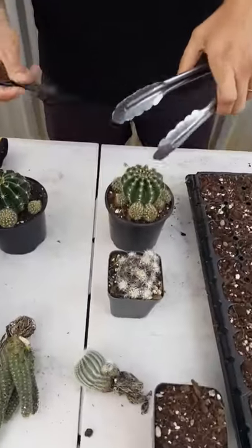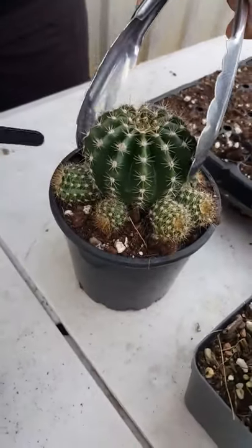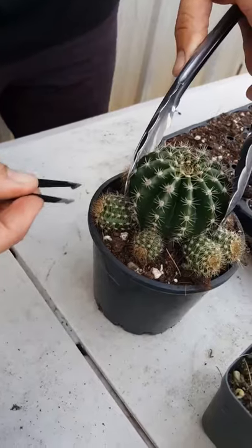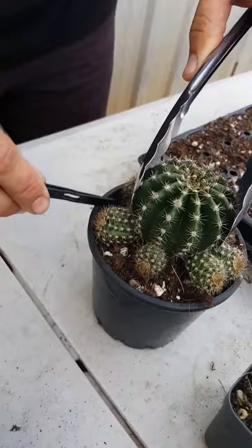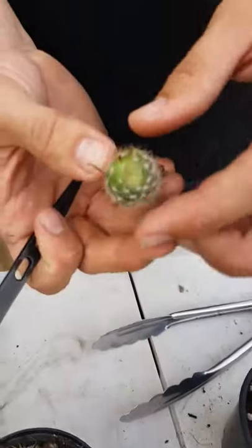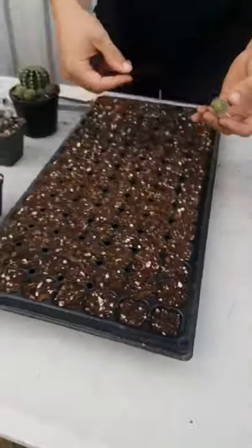You can use tongs, tweezers if they're wide enough, or your gloves just in case. I like to grab them with the tongs — if your tweezers are wide enough you can just grab them, wiggle them, and pick them off, or just knock them off like that.